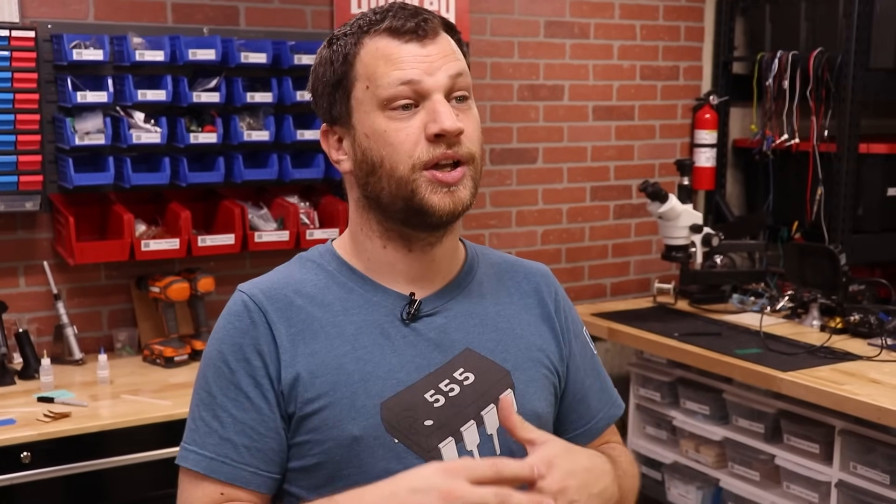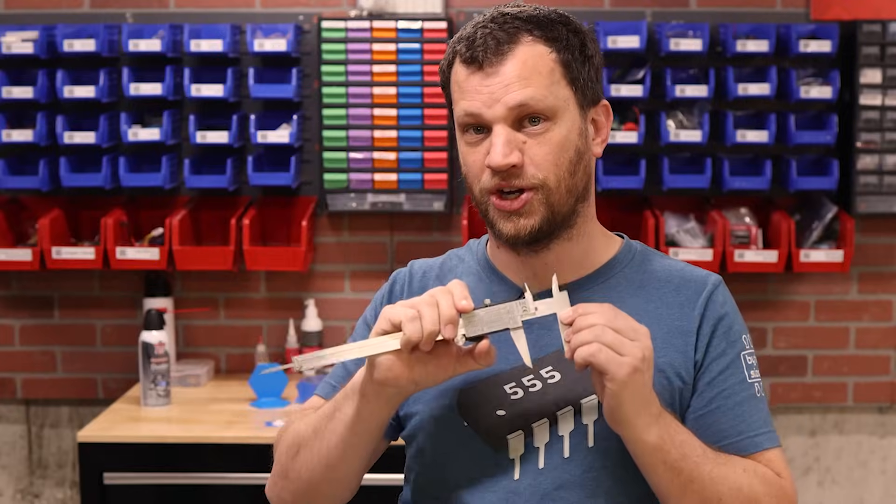And it amazes me that even today as I build projects, I'm still learning new and better ways to do something. Every time this happens, I think to myself, man, I wish I'd known this sooner. So here are eight things I wish I had known sooner, including something about calipers that you might not know.